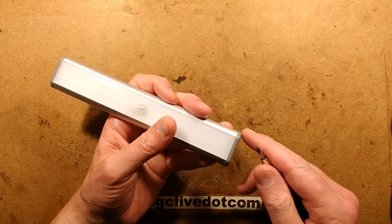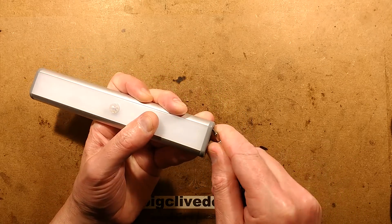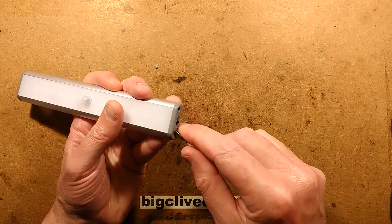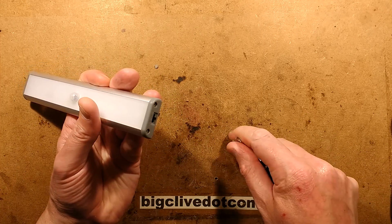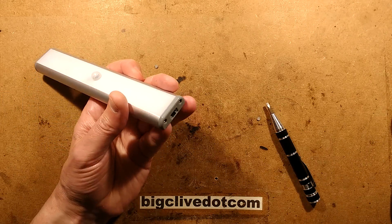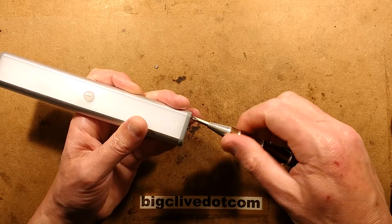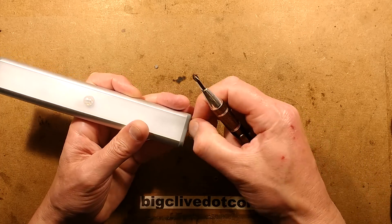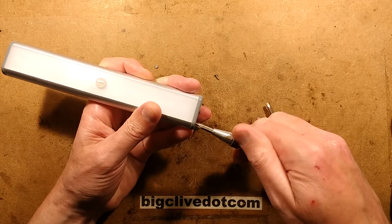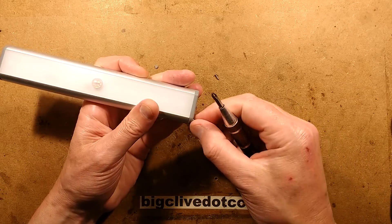Let's pop this open. From the fact it's got these little plastic plugs in the end — yes, there are screws under them. It's the usual arrangement: little covers and screws into an aluminium extrusion. There's a possibility the battery might just be disconnected inside — that would be a nice easy fix.